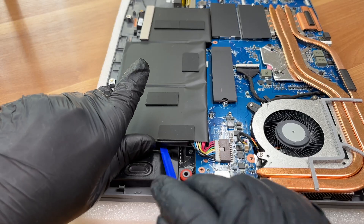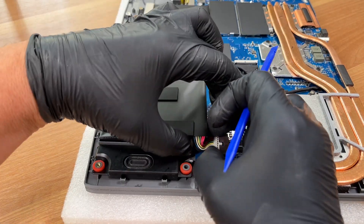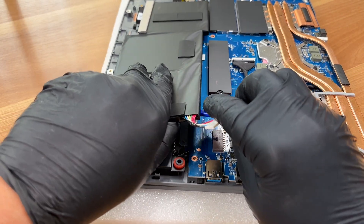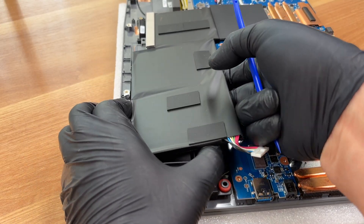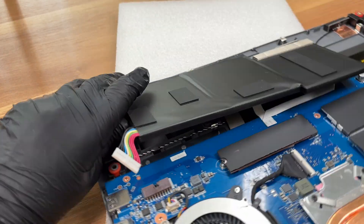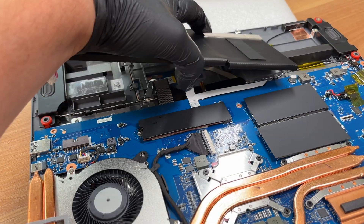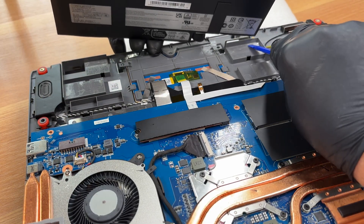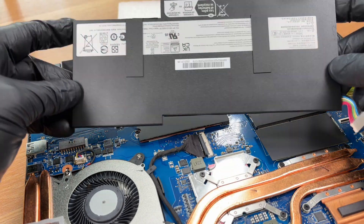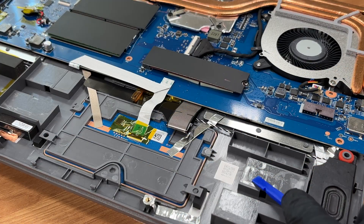By the way, this is a 52.4 Watt-hour pack. You can check the result of our battery life test on LaptopMedia.com. The link is under the video. Don't forget to visit and see our top 100 laptops with the best battery life ranking page. Here's the adhesive layer that was holding the battery in place.